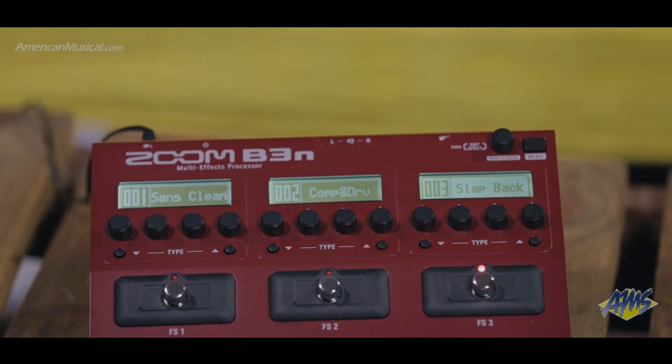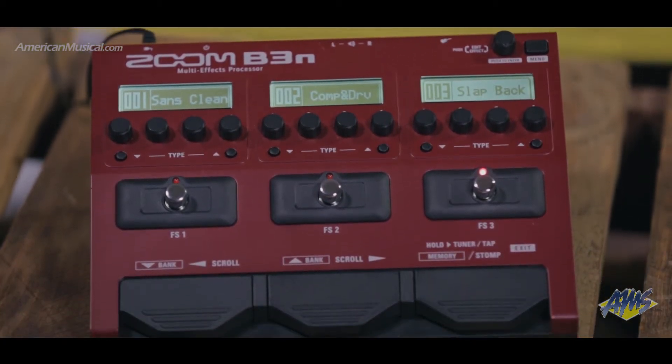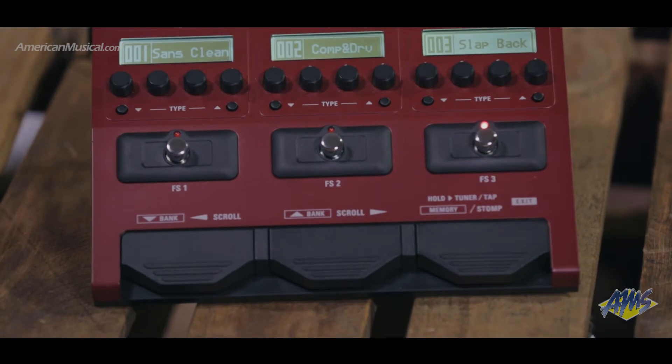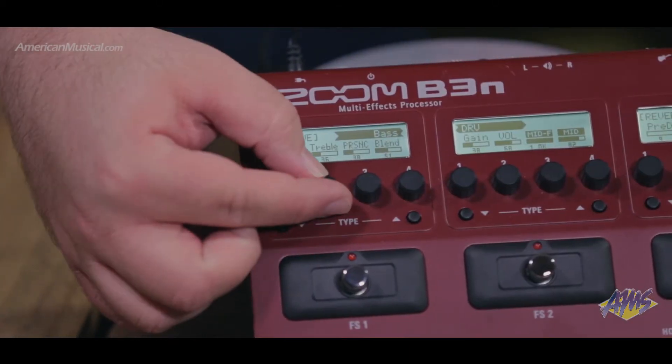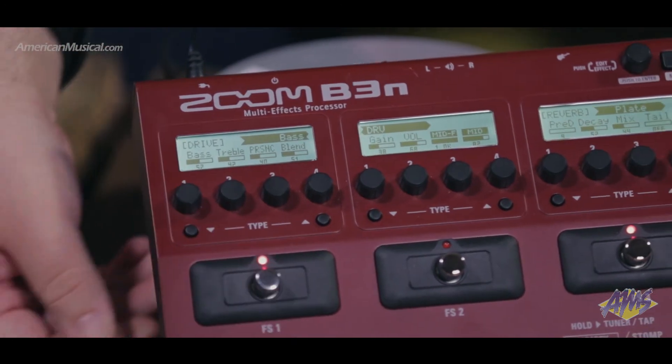If you look at the unit, you see our three foot switches. Those foot switches allow you to switch between patches, or if we go from memory to stomp mode, we can go within our patch and see our individual effects and use those foot switches to turn them on and off individually.